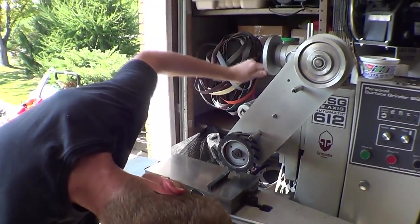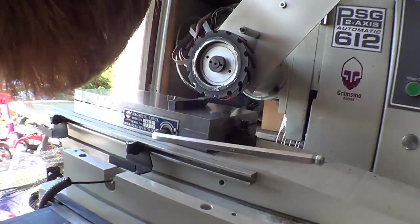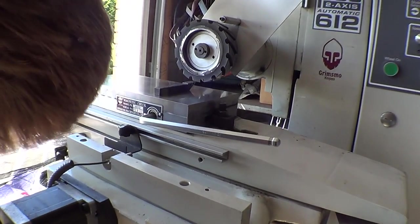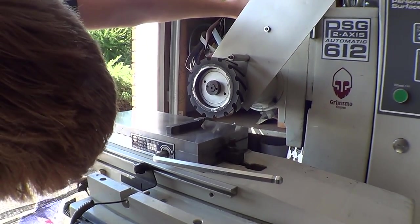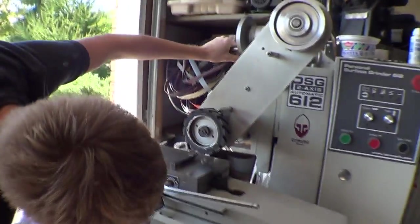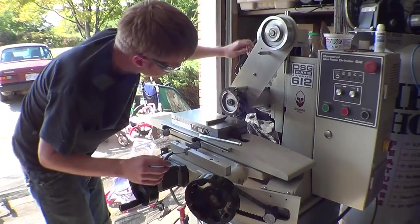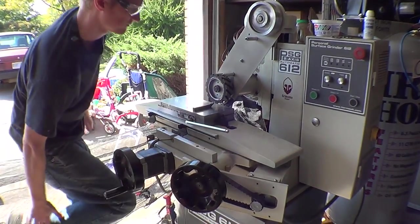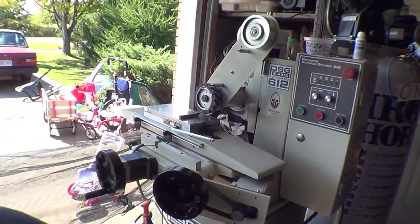Try to get it just to the left of center — yeah not straight on center, just to the left, but it probably doesn't really matter for this. Then just crank it on and start going down and in and out.